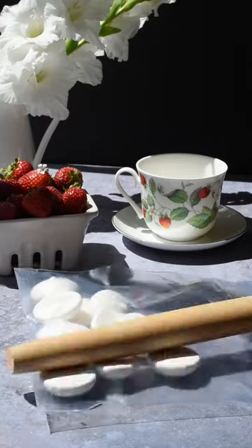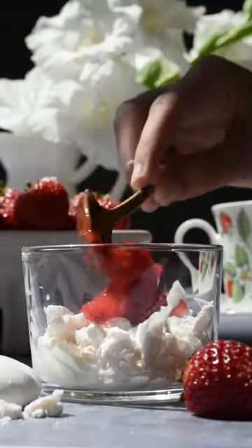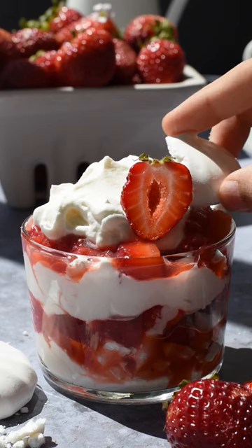Now take your cooled meringues and crush them up — be sure not to over-crush them. To assemble your Eton Messes, layer on some cream, crushed meringues, strawberries, cream, crushed meringues, some more strawberries, and lastly another dollop of cream.